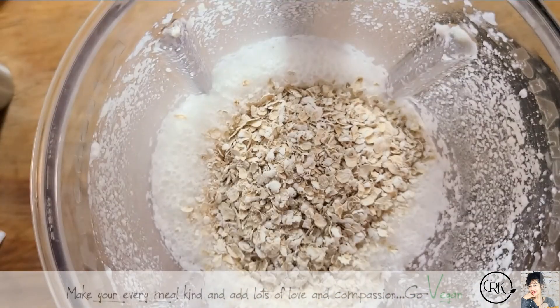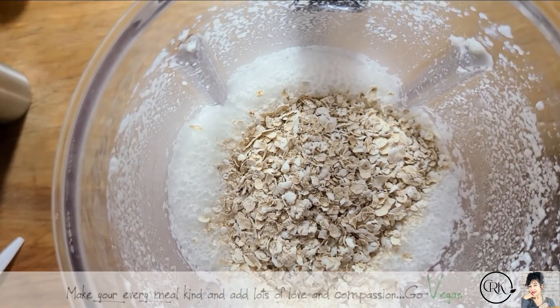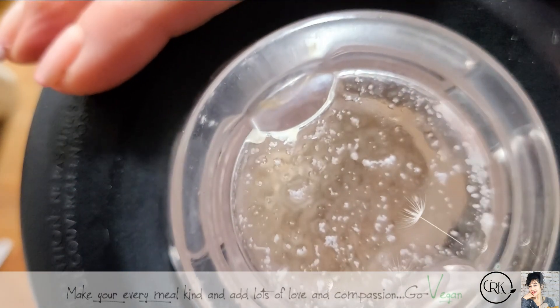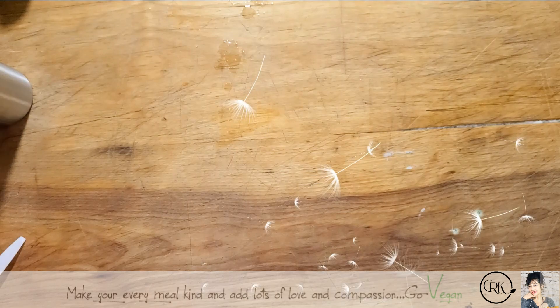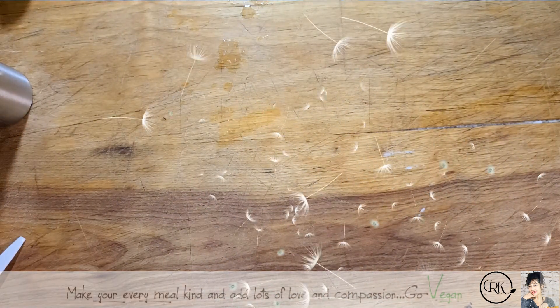Half a cup of oats — I'm using quick oats. And I'm going to count to 25, but I'm going to count quickly. You're not going to count slowly, otherwise your oats are going to get very mucousy. Okay, here we go.